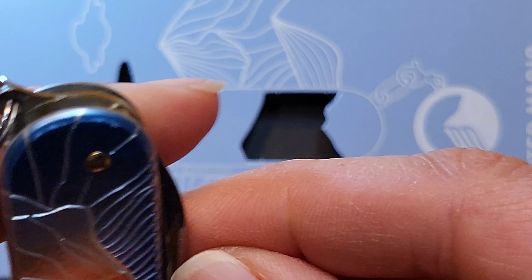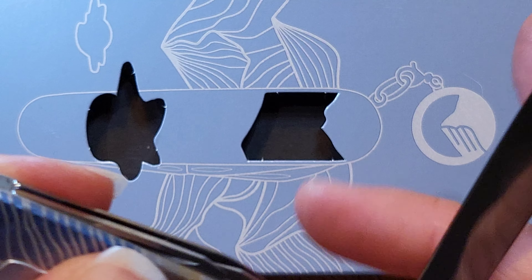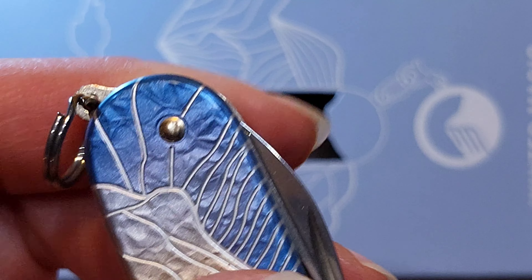It is functional as well. We've got the can opener with the 2D Phillips, the flathead on the cap lifter, the main blade, and the other tool, of course, is not a little blade. This is a cadet — it is a very nice nail file that works well for shaping nails.